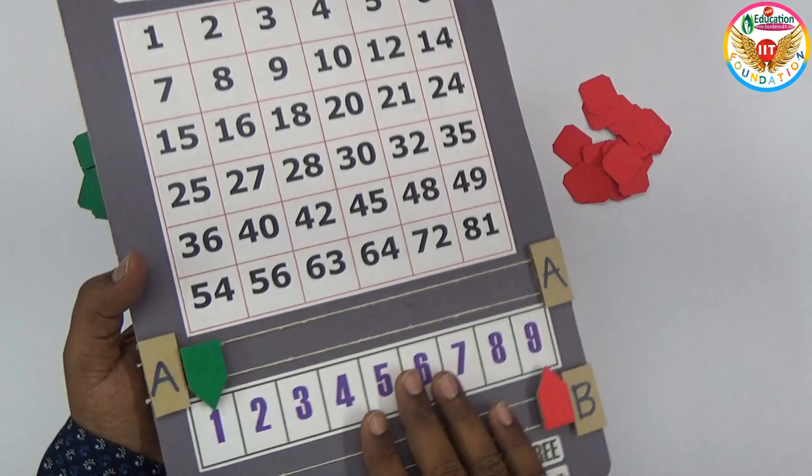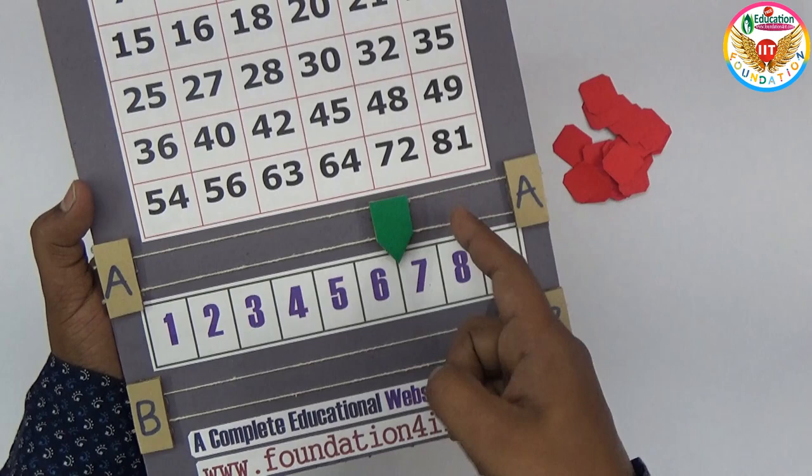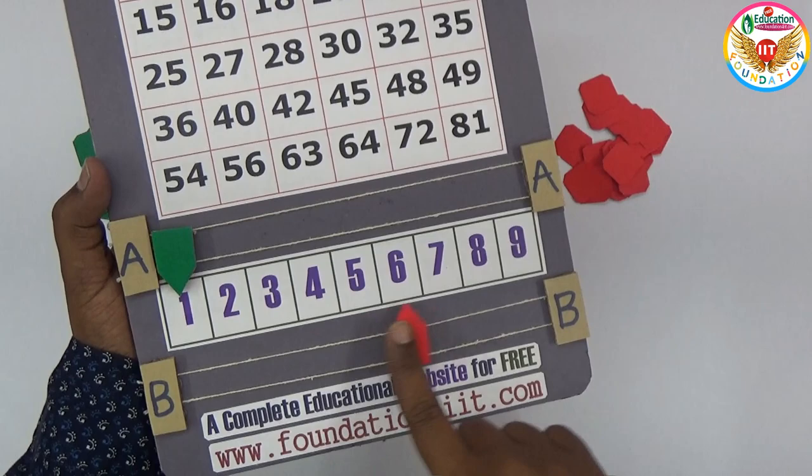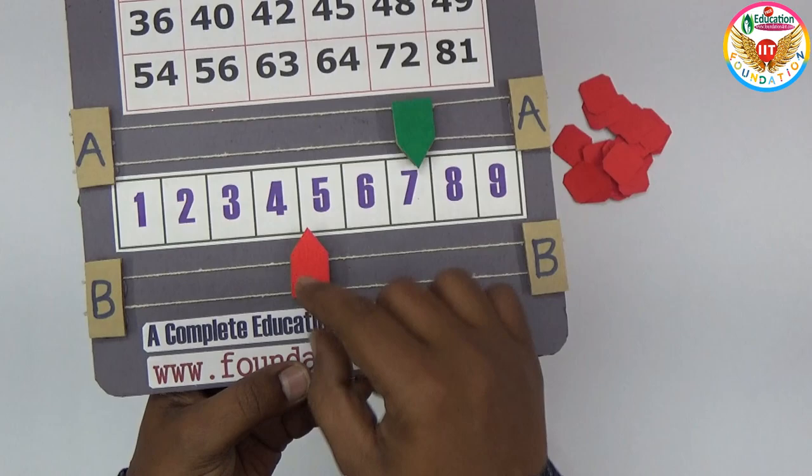Making this project is very simple — I only used cardboard. There is a six-by-six grid with six rows and six columns. Numbers one to nine are placed in a straight line. Above and below there are rotating selectors for two players, A and B. To make the rotation mechanism, I used straws connected with thread, so you can easily place them wherever you want.